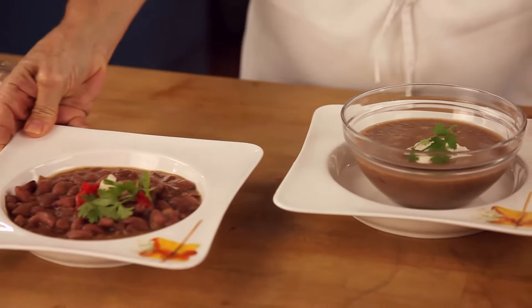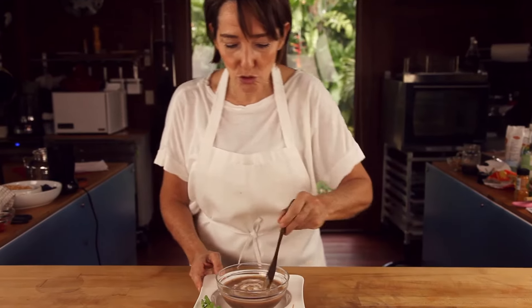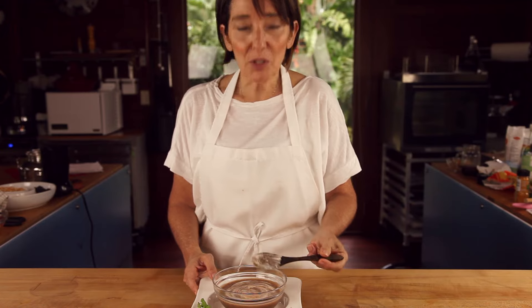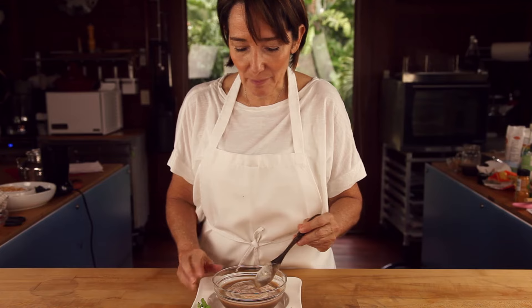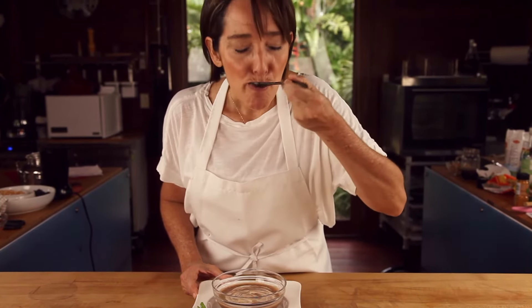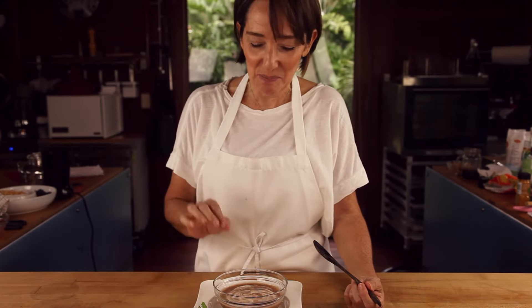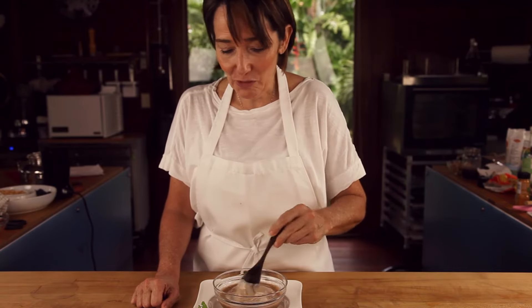And here we have our two dishes. This is going to be so, so good. Look at the beautiful color it takes with the yogurt. And the taste that the Italian dressing has is amazing with the beans. I am going to taste this. Oh my god, that is so, so good. I would even dip some French bread into the bean soup, because it is amazing. It is out of this world, and so healthy and completely natural.